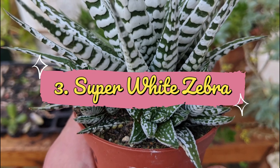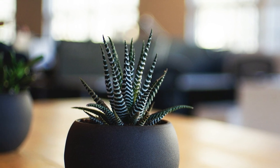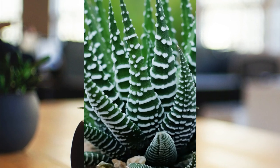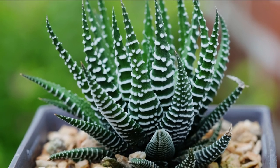Number 3: Super White Zebra. Super White Zebra features white bump stripes on the outer side of plumped green foliage. The noticeable lines give it a zebra skin-like texture.